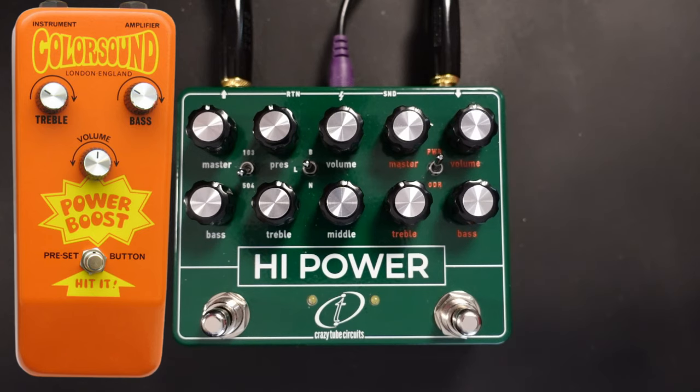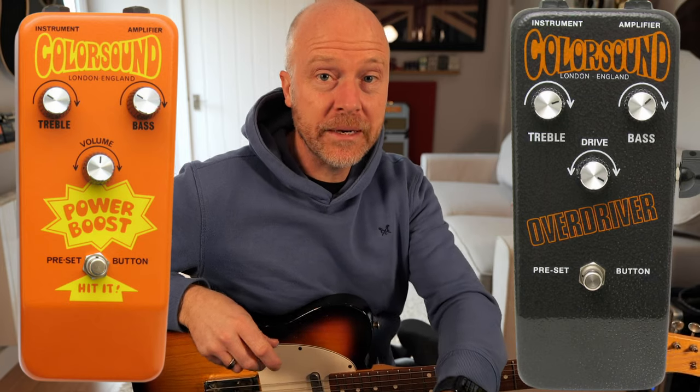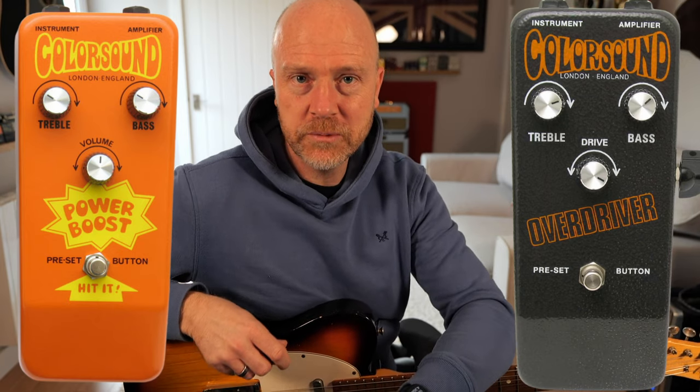The Power Boost was designed by a guy called Gary Hurst in the late 60s and it was 18 volts, and it was sold by Makari's Musical Exchange in London in the UK. When it was time to ship over to the American distributors, they didn't feel that the orange color would appeal to the American market. So they changed it to a gray-black color, dropped it down to 9 volts as opposed to the 18 volts, and put a master volume on the side. This was one of the very first overdrive pedals that you could get and it still sounds awesome today.